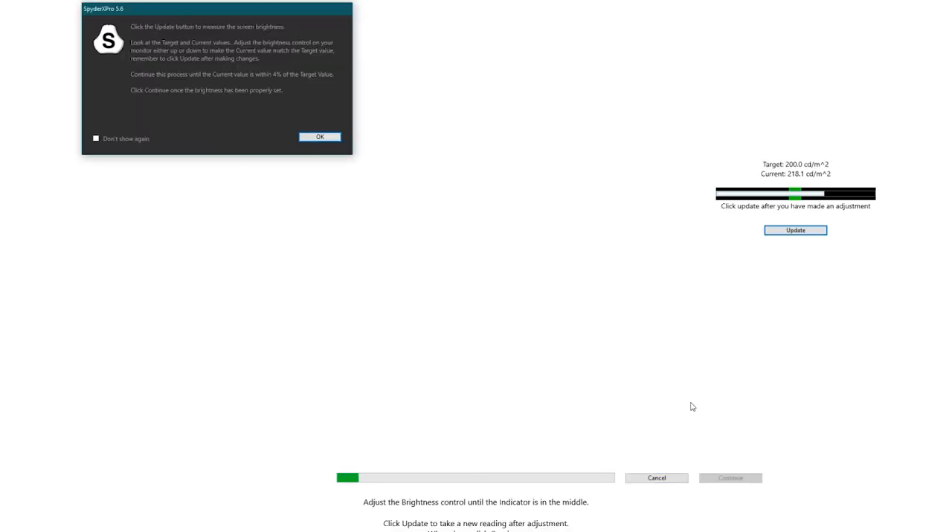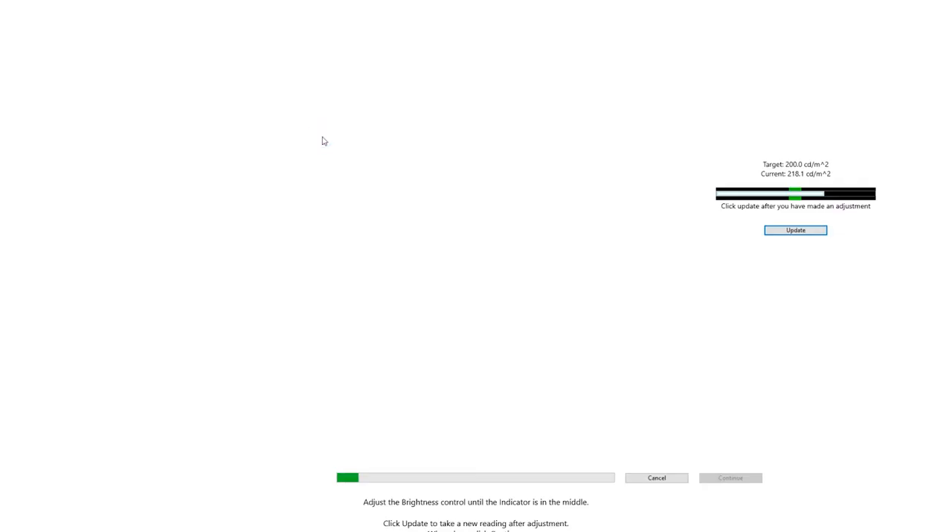After taking initial meter readings, the software wants to define the black and white points. It indicated my screen was set too bright. Every screen is different, so I can't walk you through the exact steps, but you need to reduce brightness until the result falls within the green bar on the diagram. Hit refresh, click continue, and it finishes calibrating all the whites, blacks, and colors in between. This part takes a few minutes.